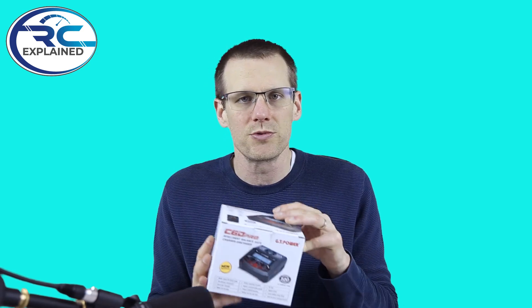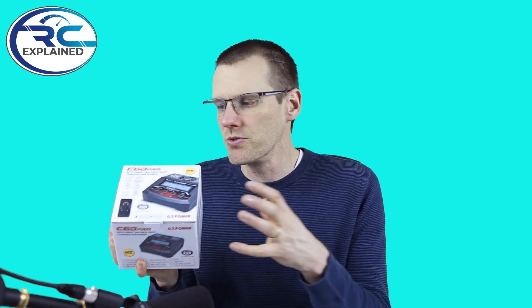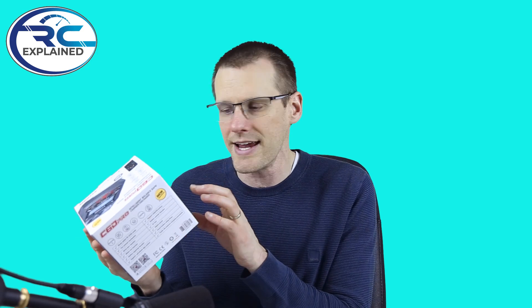Let's roll the clip where we unbox the unit. You'll see exactly how this unit comes right from the packaging, and as we're doing that I'm going to roll through some of the specifications here coming from the side of the box. What we ultimately need to know about a charger is the amount of power you put into it and the amount of power you get out of it.